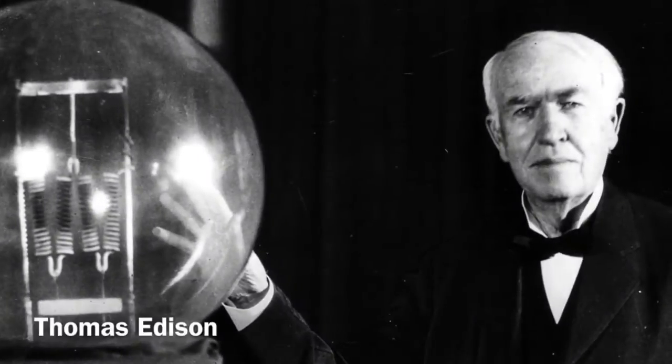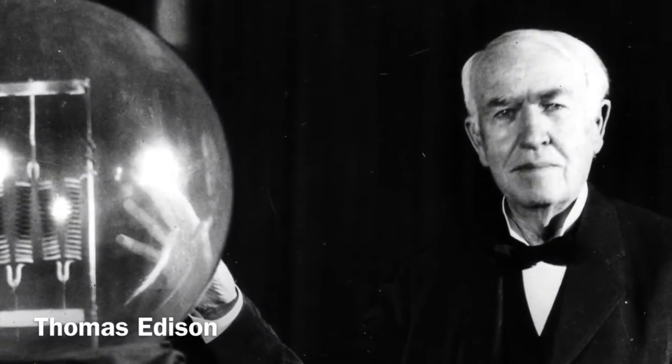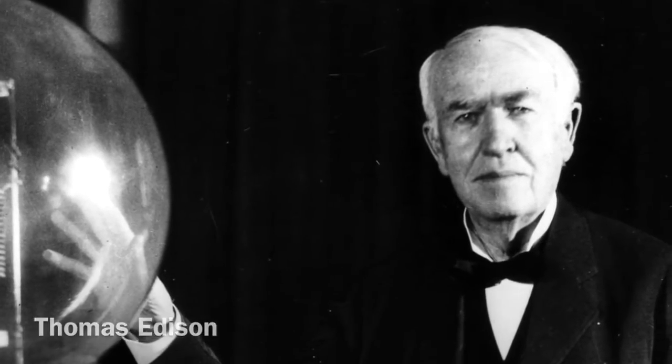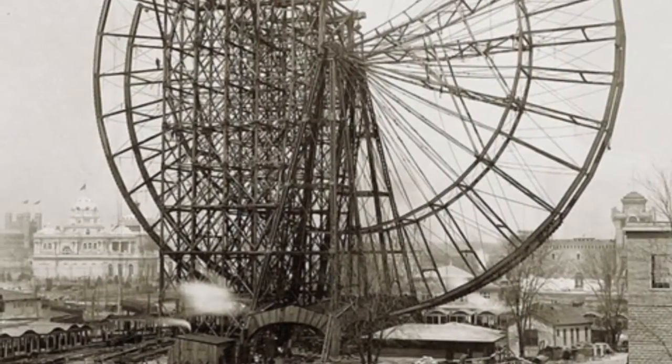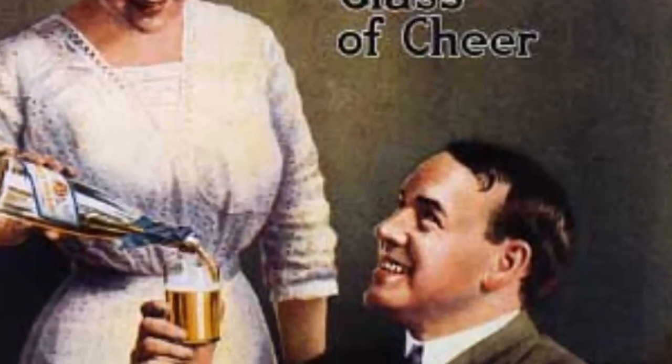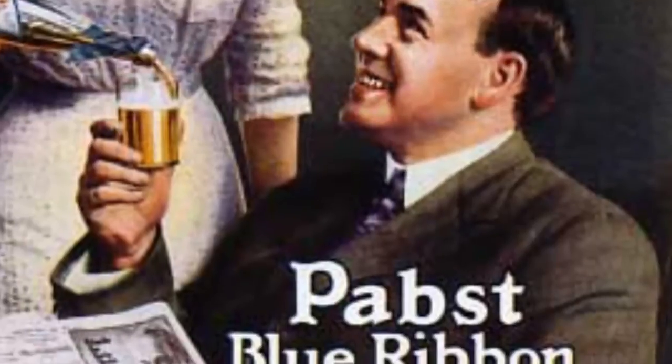Another visitor at the expo, Thomas Edison, saw it and called it the Eighth Wonder of the World. The 1893 expo also gave the world the Ferris Wheel, Cracker Jacks, Juicy Fruit Gum, and crowned Pabst Beer America's best, making it Pabst Blue Ribbon.